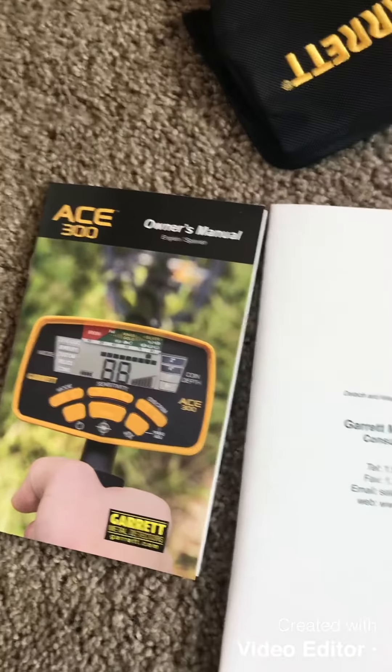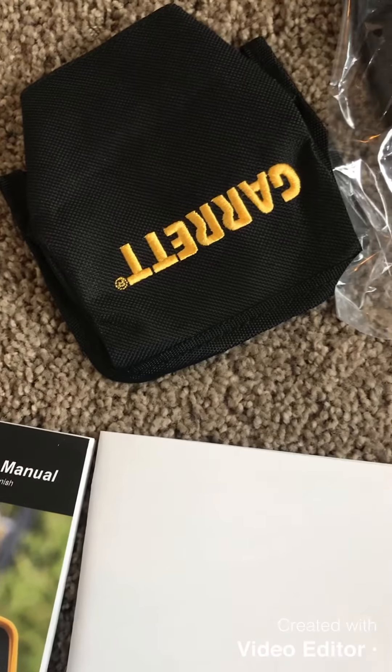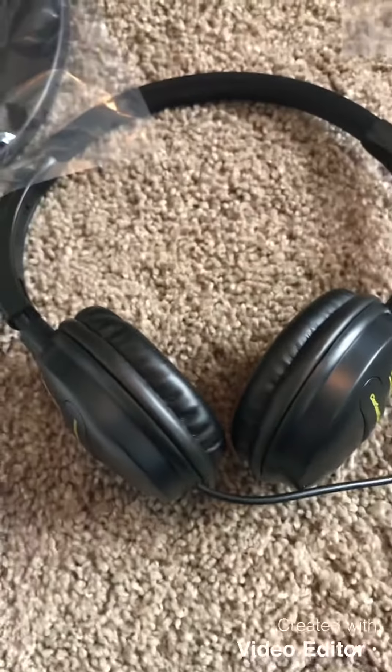Here's what comes in the box: the owner's manual, warranty, the environmental cover, coil cover, easy-style headphones, the machine of course, favorite finds book, all the stuff to set up the machine, and the coil.